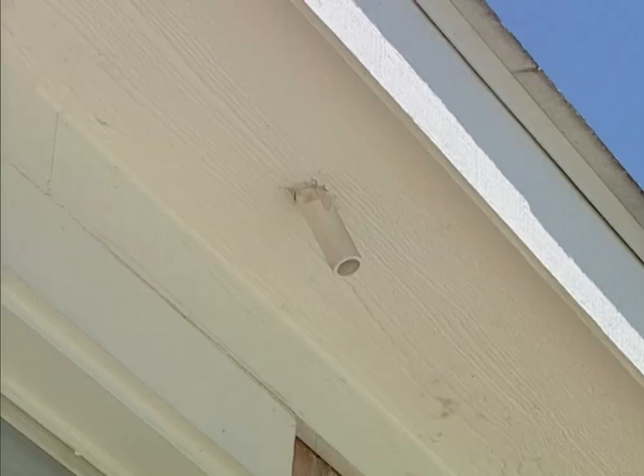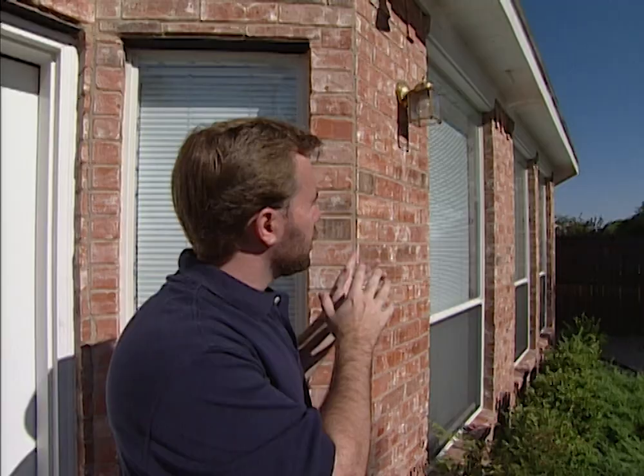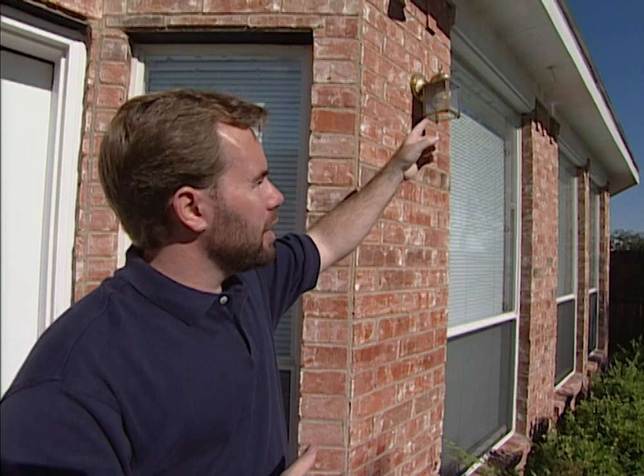In front of this window on our overhang, we have a pipe coming out — that's our secondary drain unit from up in the attic. According to code, it has to be next to a window so that if our primary ever gets stopped up, we can see the water draining from inside the house. That way we know we've got a problem and need to call a heating and air specialist to take care of the primary drain.